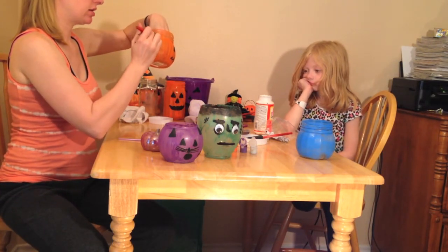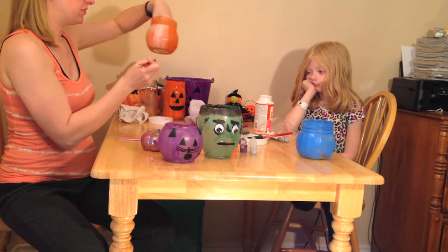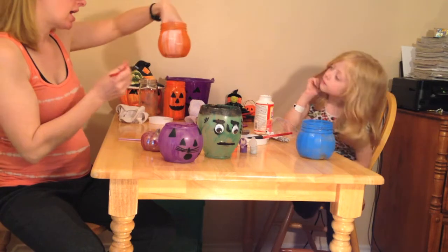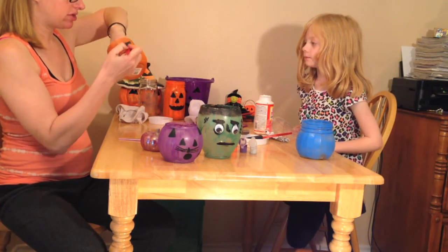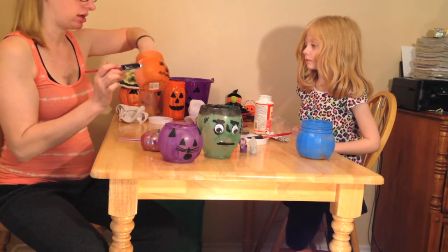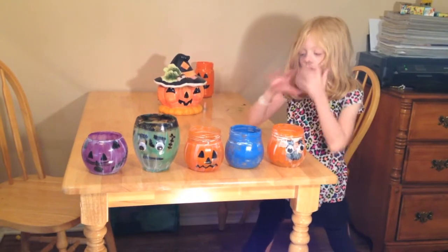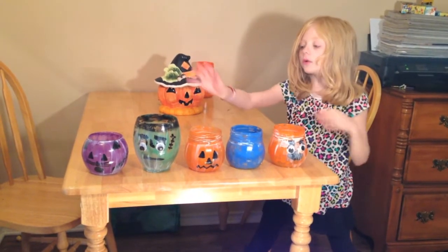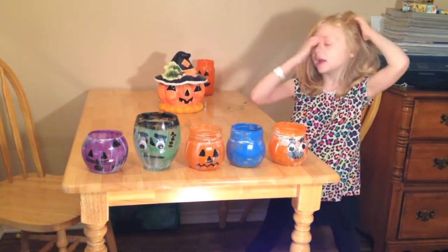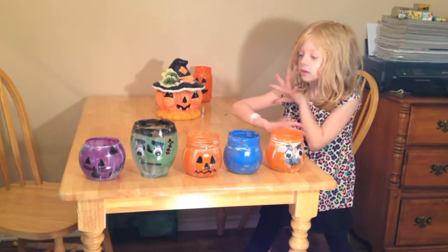So right now we're going to work on the other side. When you Mod Podge, do a nice thick coat, real gentle. Don't press hard or the other paint will come off — it's going to look like that. Go all the way around, being very careful with the black, making sure you don't see any shiny spots and that it's dry before you Mod Podge over that. Here we are — they have Mod Podge and we're just waiting for them to dry.